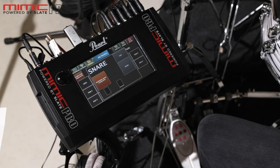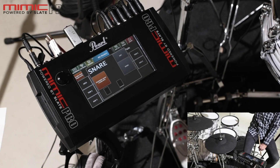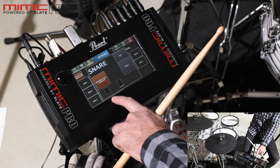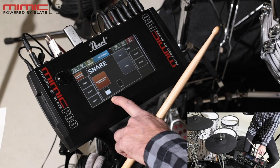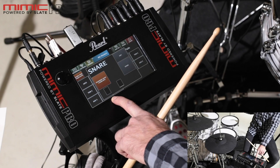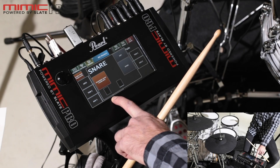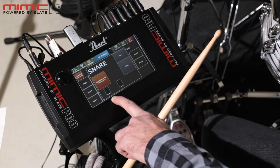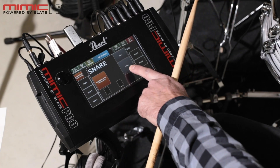I have to make five hard hits on the snare drum. I have to wait until the bar goes down again before each hit. Second hit. Third hit. Fourth one. And last. Now I press Store.